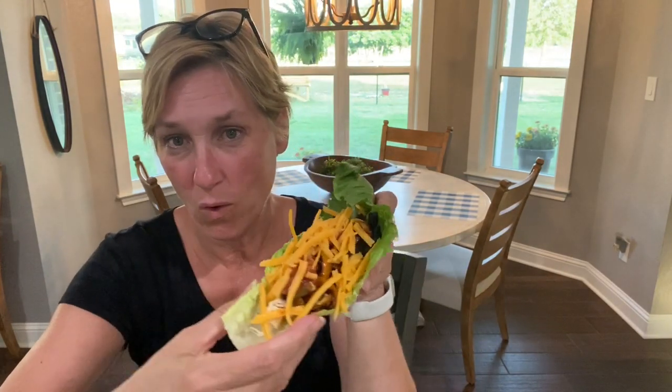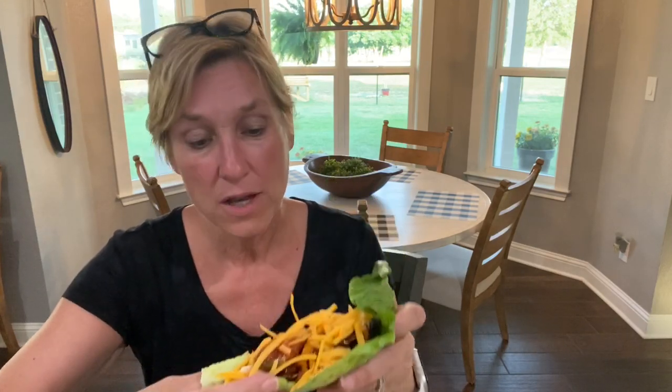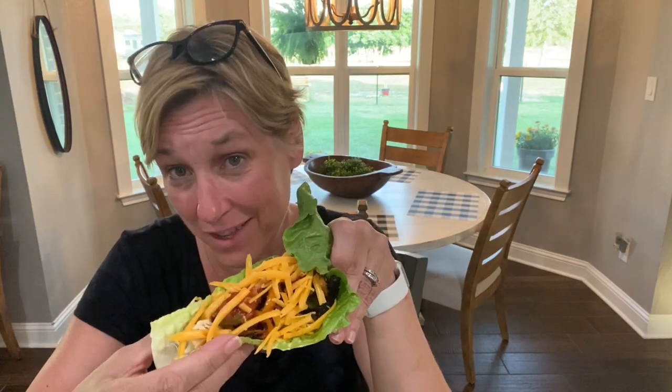I'm gonna build one and show you. The very first time I ever had a fajita on a lettuce leaf, I thought I was gonna miss the tortillas - but I don't. I think even once I'm in optimization I probably won't use tortillas, because all that heavy flour just takes away from the yummy flavor of everything else. Here's one little fajita romaine lettuce boat - so good! I bet I'm gonna get three of these.